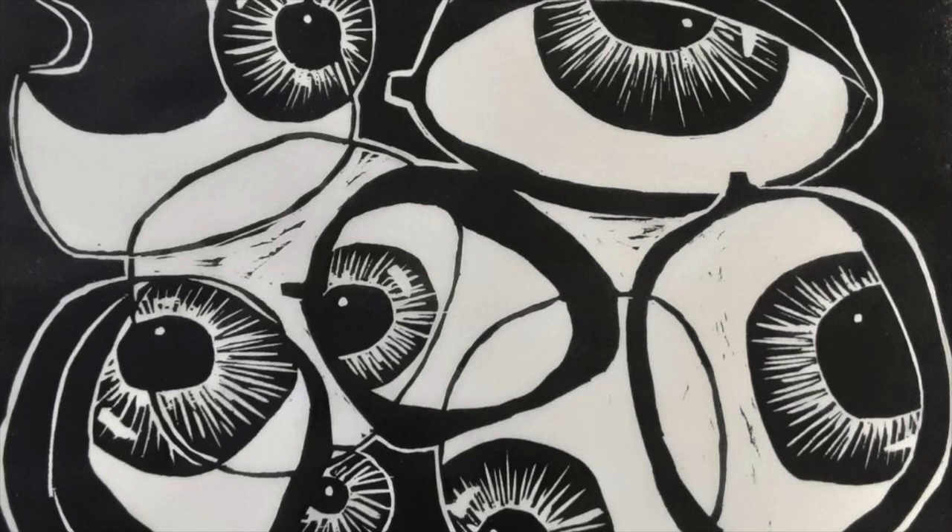You put the screen right down over your print, and you can see through the screen. You can draw with pencil and decide what you want blocked out, and then put ink on it and color it nicely.